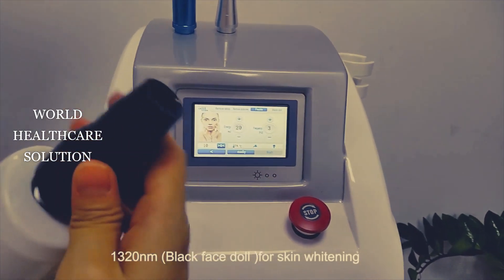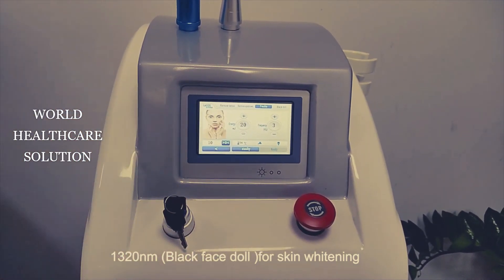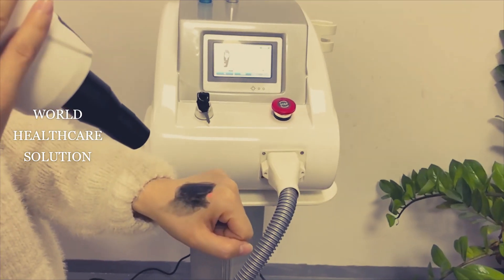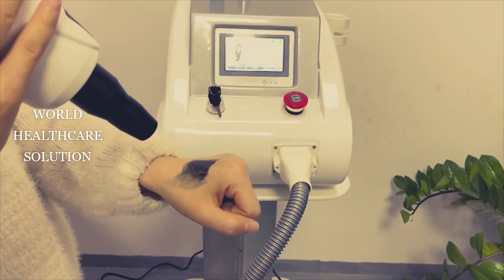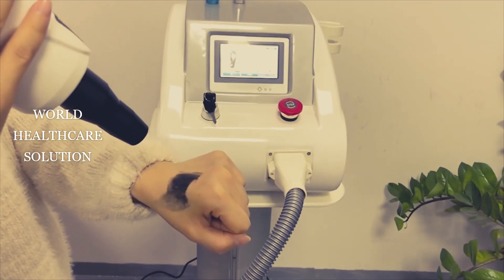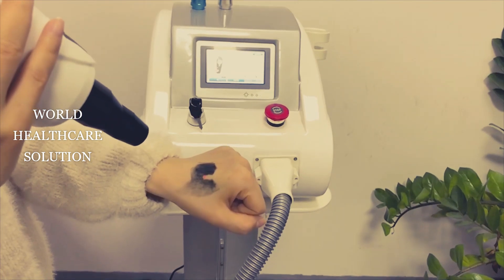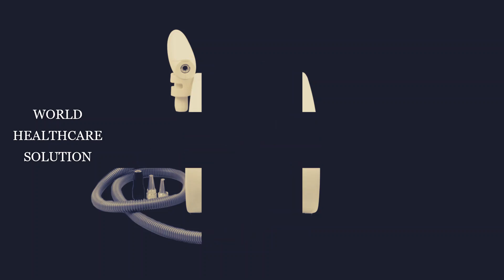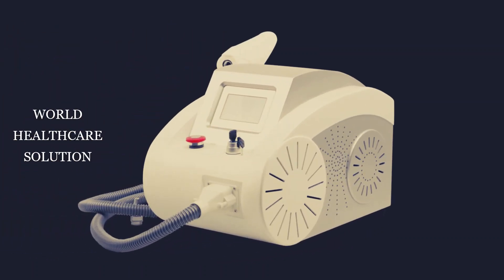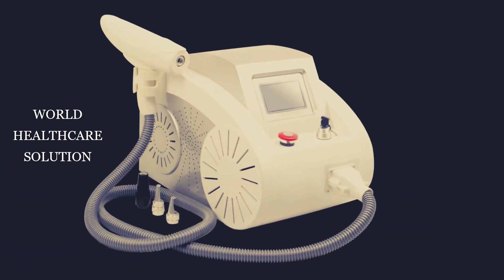The next function is the red dot mode for whitening the skin.